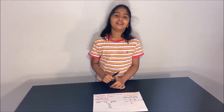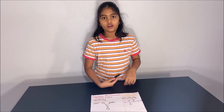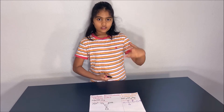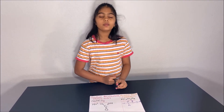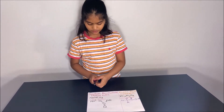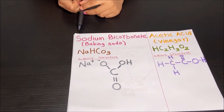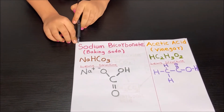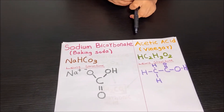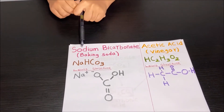Now let's learn about the chemical reactions that created the bubbles and inflated the balloon. We put baking soda and vinegar. When the baking soda was poured from the balloon into the vinegar, they reacted and formed carbon dioxide. Now let's learn about the chemical names of baking soda and vinegar. For baking soda it is sodium bicarbonate and for vinegar it is acetic acid.